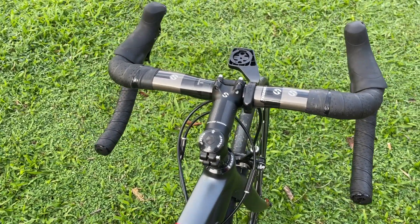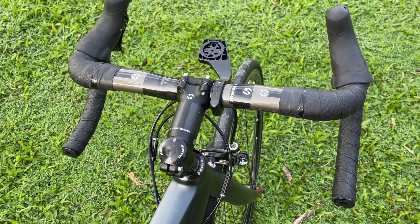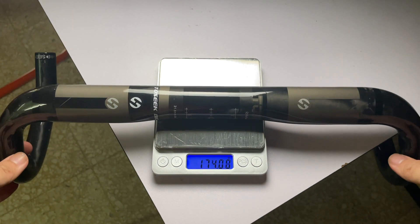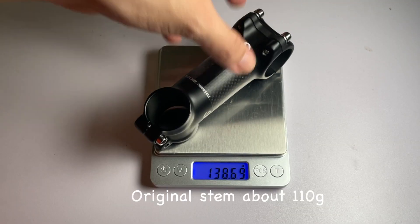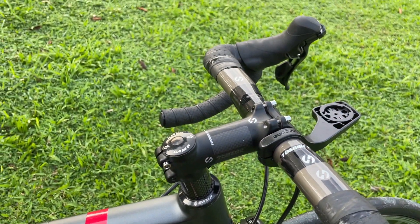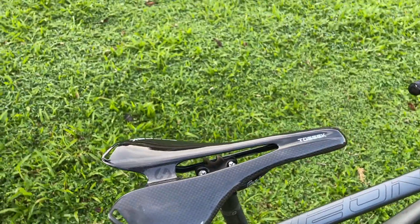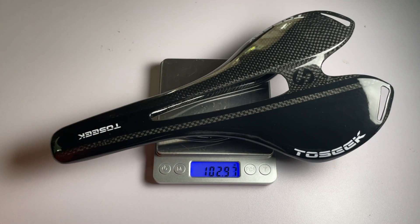Here you can see the handlebar and the stem. How does it feel to ride with this carbon handlebar compared to my previous one? I can feel the road surface is much smoother. The vibration is lesser compared to my previous handlebar and it's also significantly lighter — almost half the weight of my previous handlebar. Here is the stem. Unfortunately, the stem is actually heavier compared to my previous stem. It may look like carbon but actually it's not — it's just an alloy stem coated with carbon. I've also replaced the spacer here.